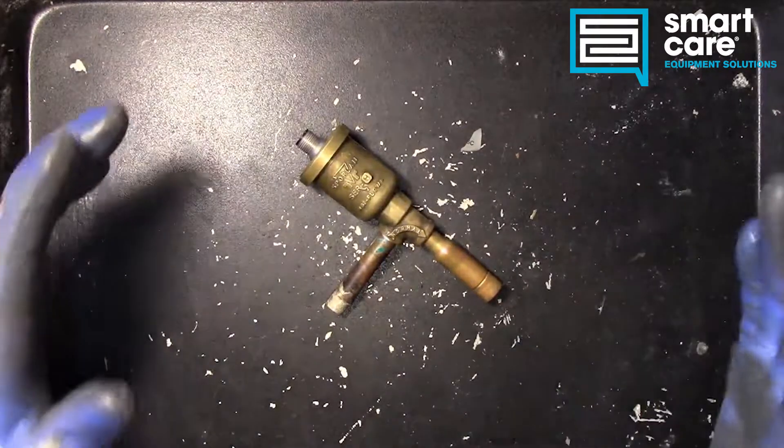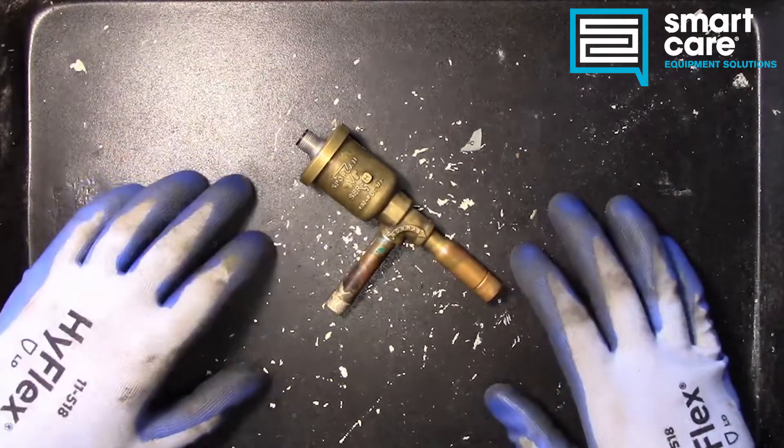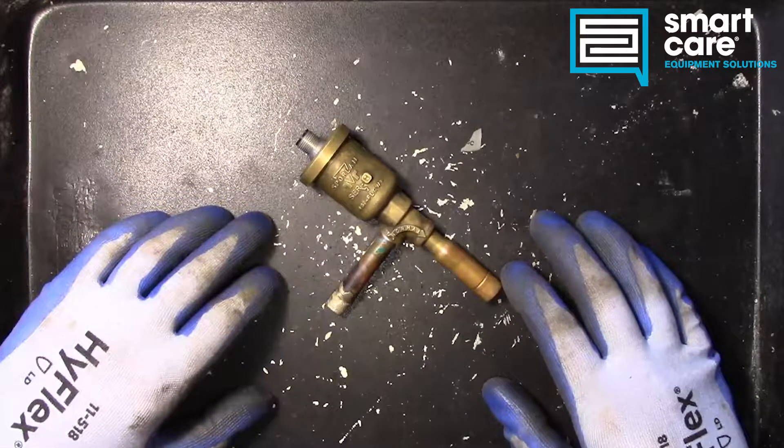Hi folks, welcome back to another episode of Teardown Tuesday. Today we're taking a look at an interesting part, something I've never looked inside of either. It's called an electronic expansion valve.